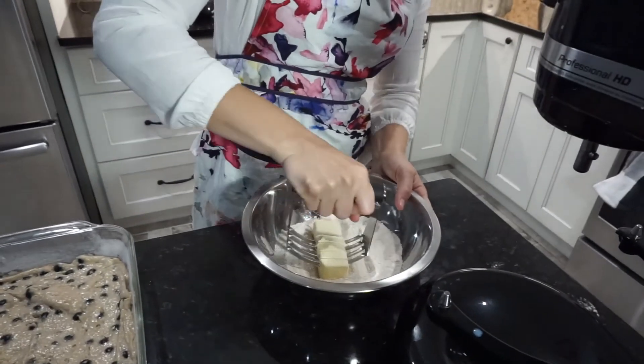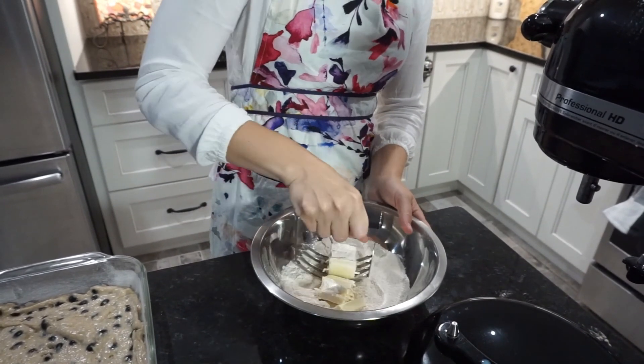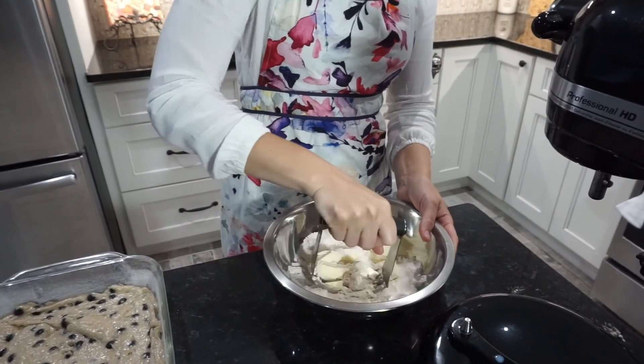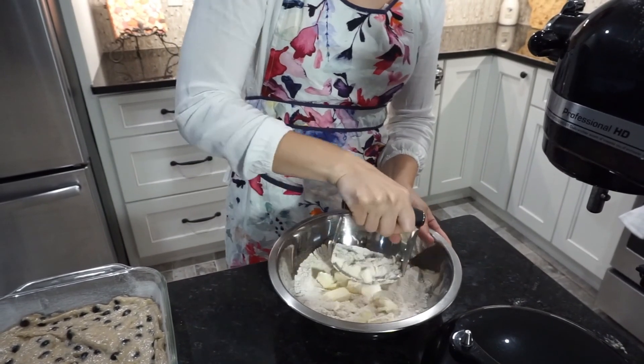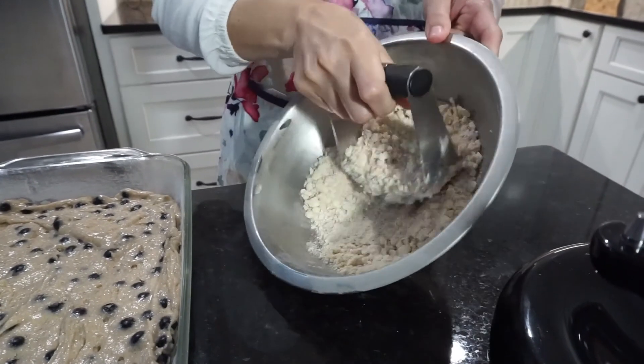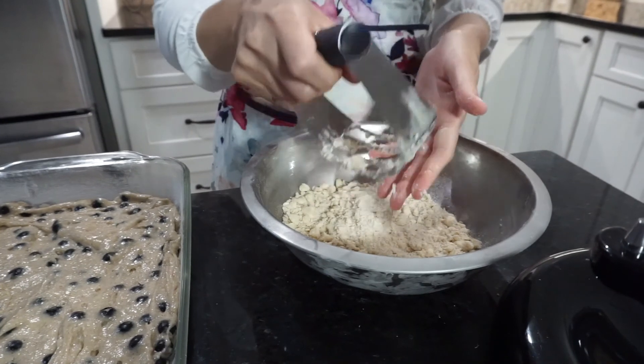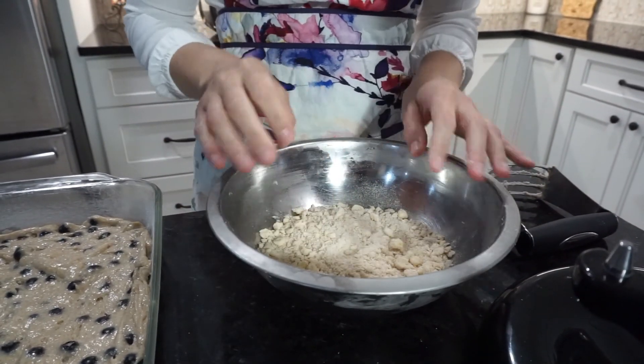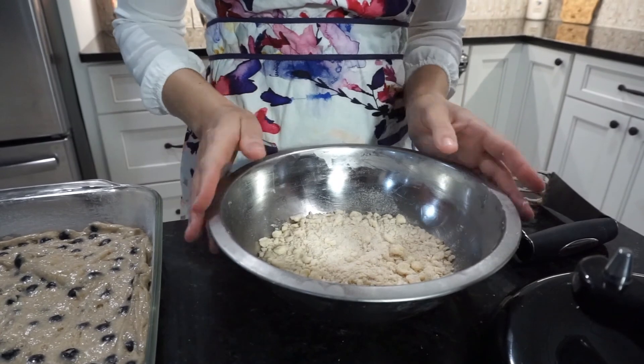Now we're ready to make the streusel topping. In my bowl I've sifted together half a cup of flour, half a cup of sugar, half a teaspoon of cinnamon, a quarter teaspoon of salt, and six tablespoons of cold butter on top. I'm going to use a method called cutting to incorporate cold butter into the mixture. I'm using a pastry cutter, but you can also use a fork or a knife and fork to crumble it in. We're looking for about the size of a green pea or smaller — and make sure not to use your hands or you'll melt the butter too fast.